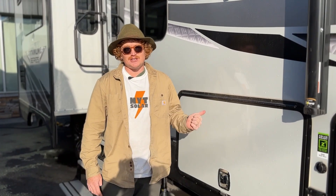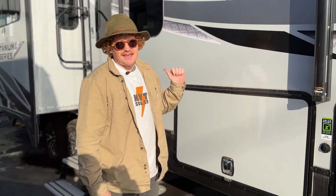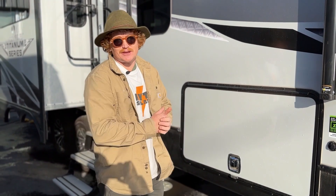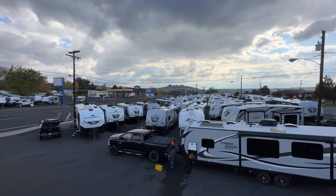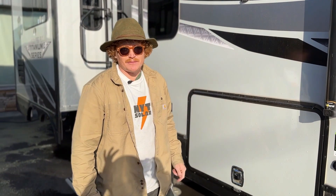Hey guys, it's Tom here with MYT Solar. Just finished up an awesome build on this Glacier Peak Outdoors RV — it is a F27KVS. Really stoked about this install. We're actually here at Thompson RV doing a couple of installs that these guys are actually going to sell on their lot, so brand new trailers with our awesome upgrade on top. I'll show you around what we did with this fifth wheel.